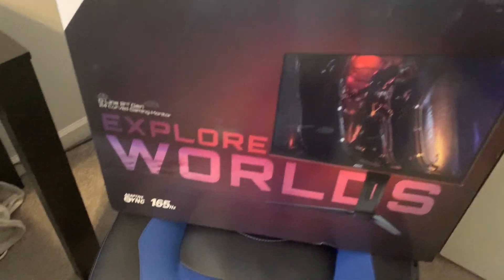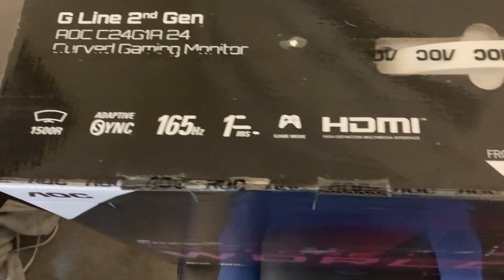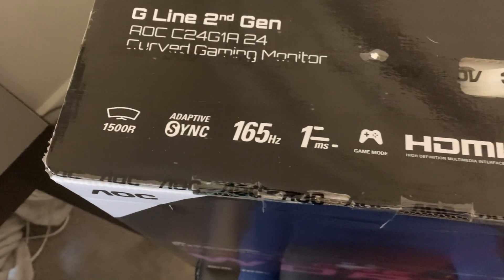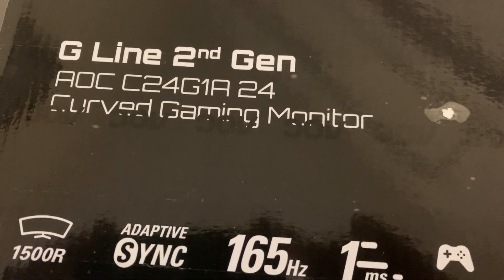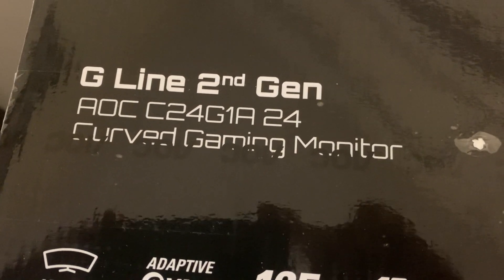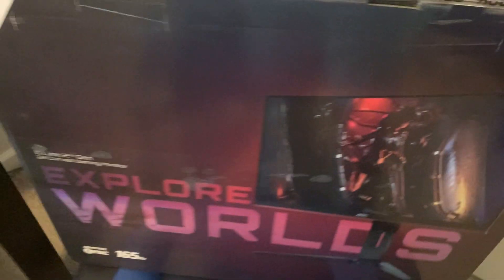Yo, what's good everybody? As you can see, I finally upgraded to a 165Hz monitor. It is curved, it's one millisecond. It is called the AOC C24G1A 24-inch curved gaming monitor.